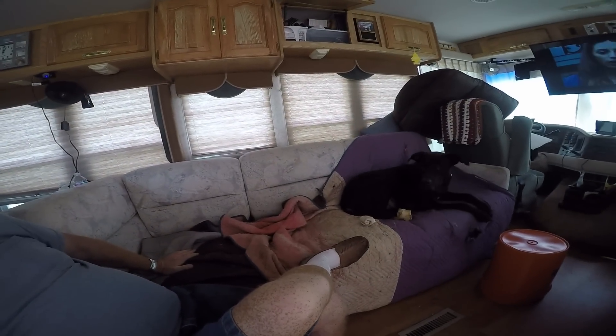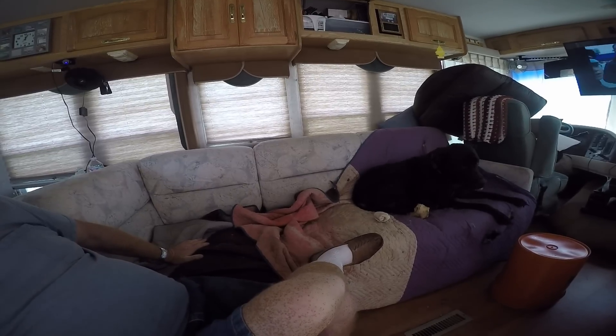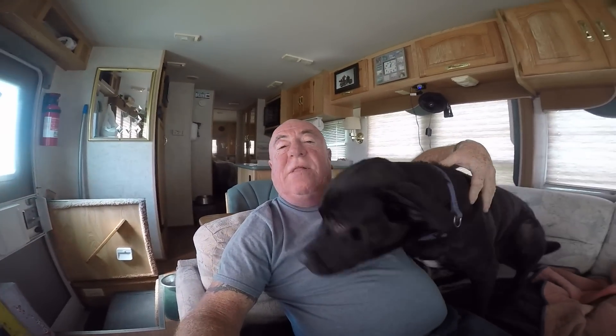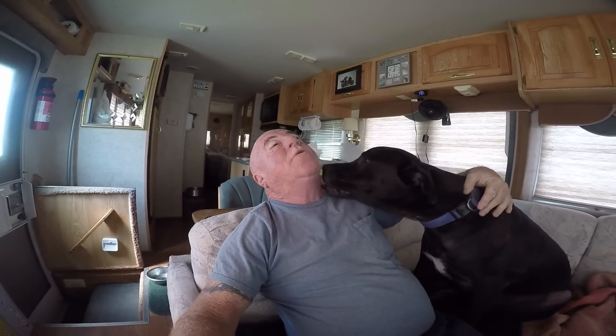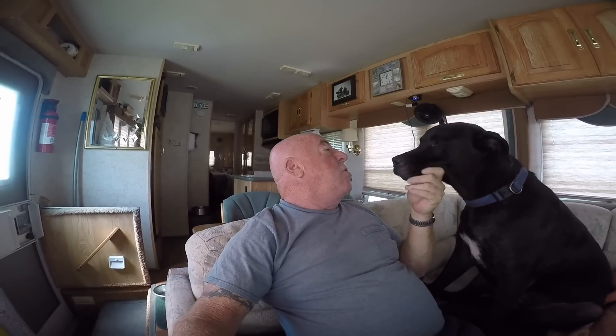I also want to say hello to Rufus. Hi Rufus, how you doing buddy? Say hello to everybody. As you can see, Rufus is very comfortable and adapting very well to RV life, as am I. Yeah boy, if you could learn how to cook and grab a beer out of the refrigerator, we'd really have something there, wouldn't we?